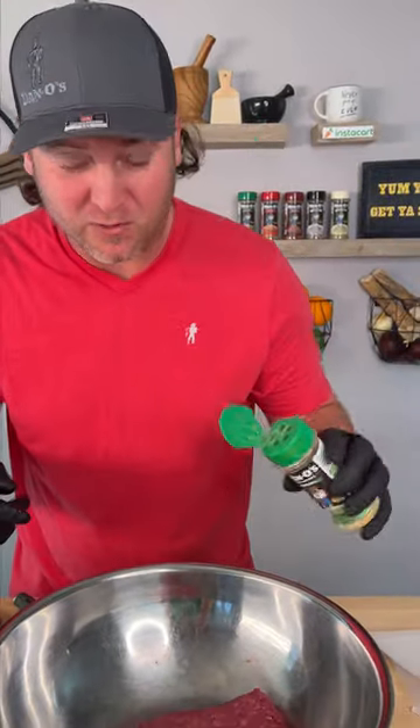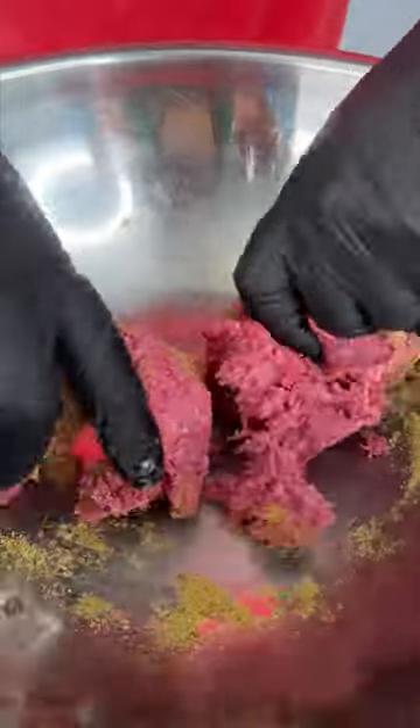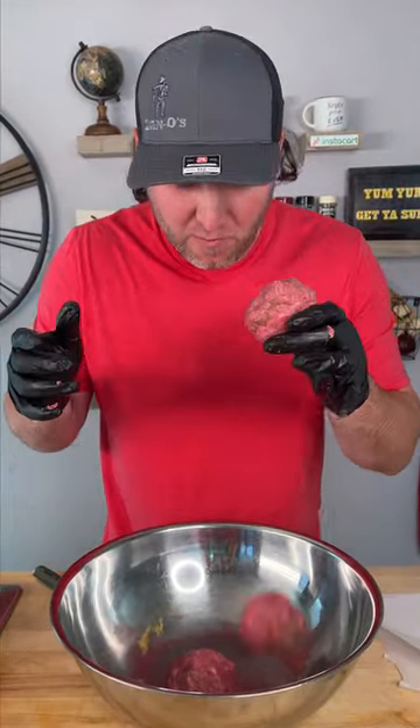First and most importantly, you're going to need Dano's original — that's the green top. Add that to your one pound of beef. Now we're going to get our seasoning mixed in, then get your meat sectioned up into three little balls — that'd be a third of a pound each.